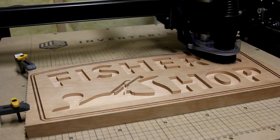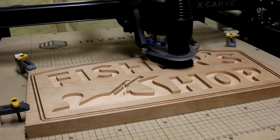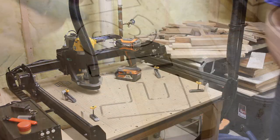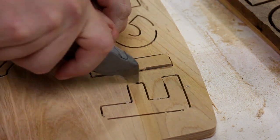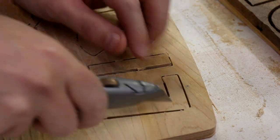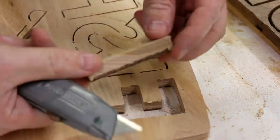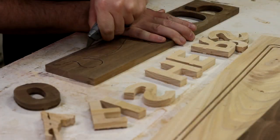A couple of episodes of Dukes of Hazzard later, the carve was finally complete, and I could give the machine a much needed rest. Next, it was on to cutting through all the tabs on the back with a utility knife to free up the letters. This step didn't take long at all, and soon I had everything popped out and ready for cleanup.